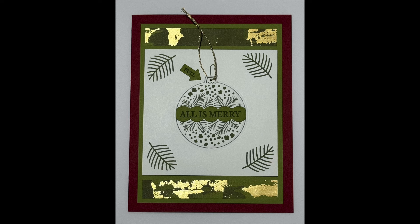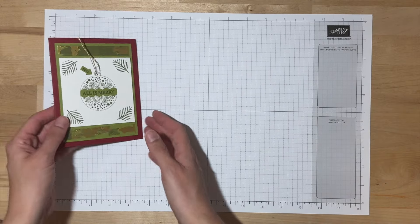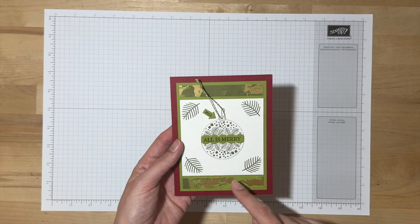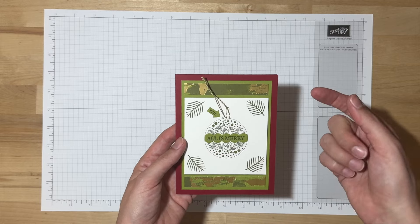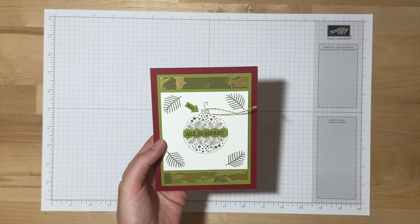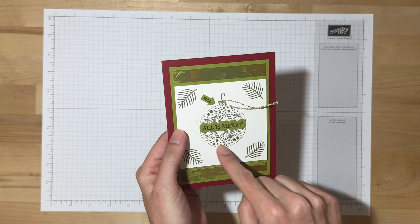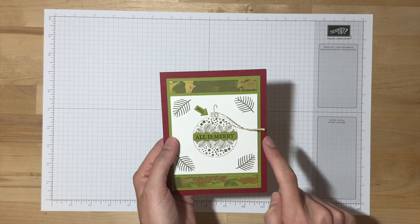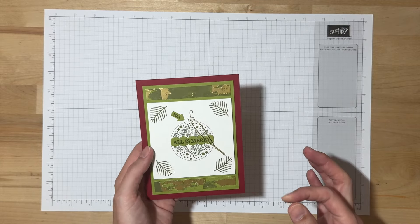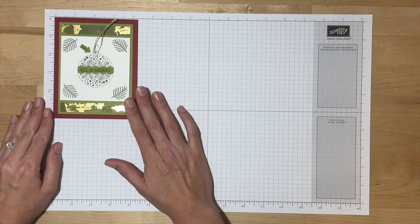Our final design is our Ornament Surprise card. Before we get started with stamping, I want to show you how this card works. This die doesn't punch the ornament out all the way — it's attached at just three little areas. So with this card, the person can actually pull right here and the ornament will pop out and they can hang it on their Christmas tree or wherever they would like. The fun part is that there's actually a surprise hidden behind where the same image is stamped on the old olive cardstock, because when they punch this out and remove it, I want to make sure the card still looks beautiful — we don't just want a blank spot in the middle.